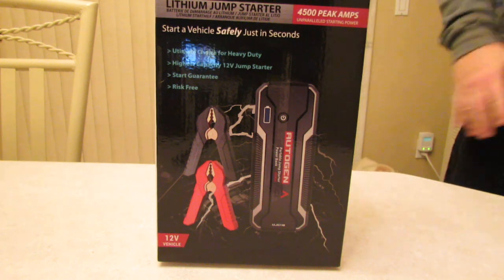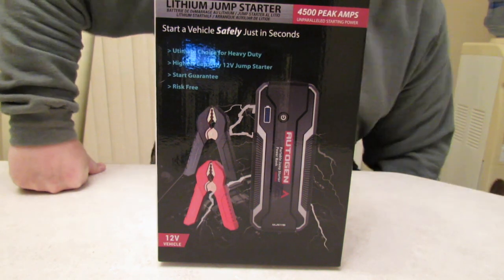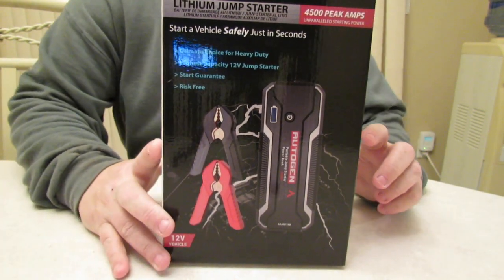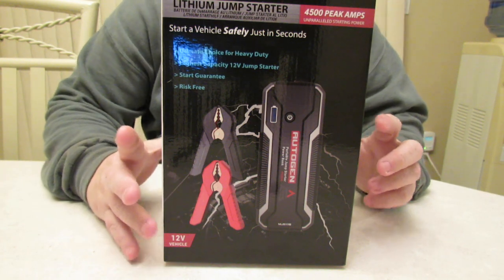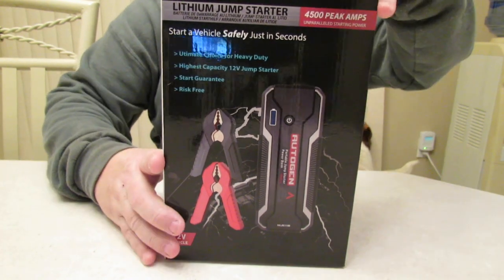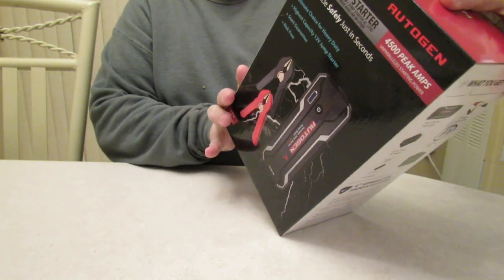Hey guys, it's your boy Michael with the H&M Reviews channel, and today we are going to review and test the Autogen 4500 peak amp powerful jump starter and power bank.